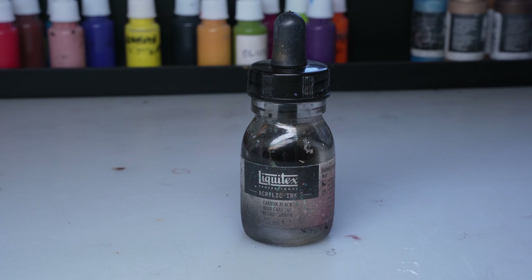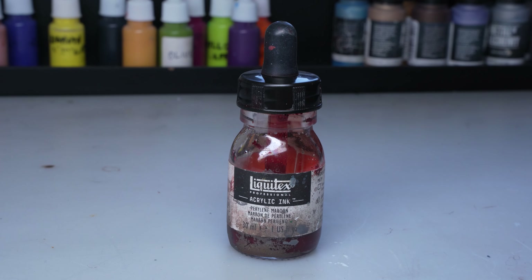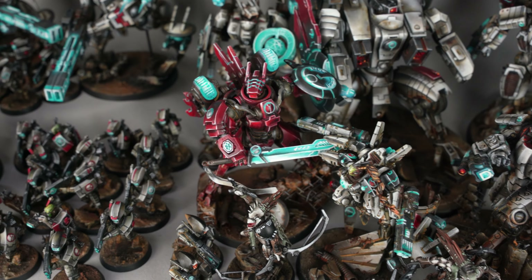For painting these red elements we used inks, and we will share some tips on how to use them to achieve the best effect and well-pigmented color. Commander Farsight will serve as our example.